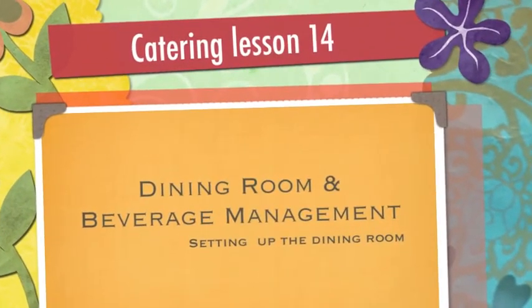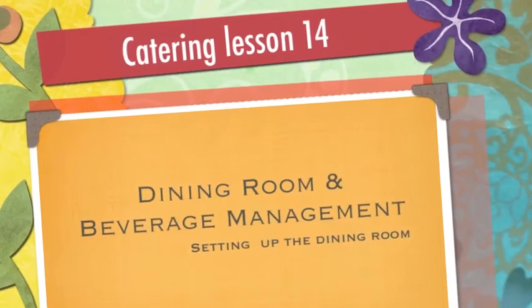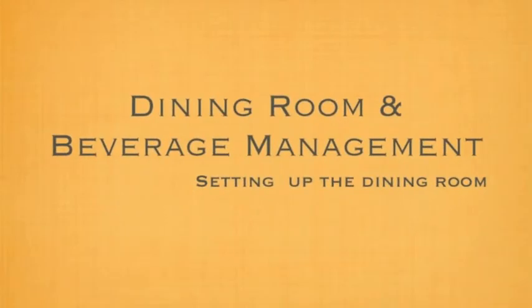Organizing the event. You have the BEO, the banquet event order, in hand. The contract has been signed, the event is here, and now everything needs to be ready. All a lot to organize, as you found during honor night.